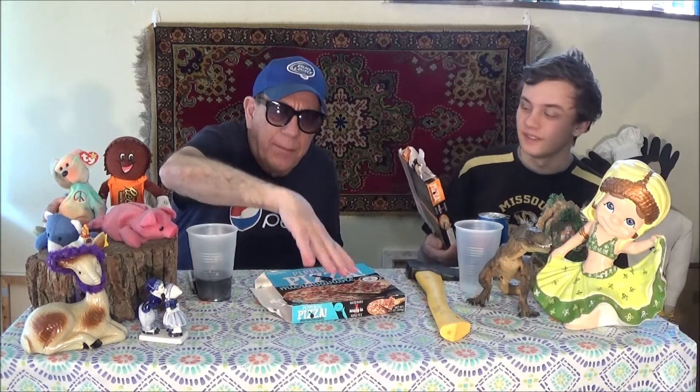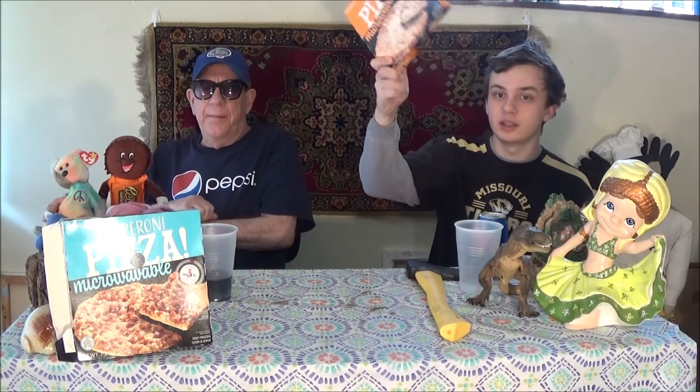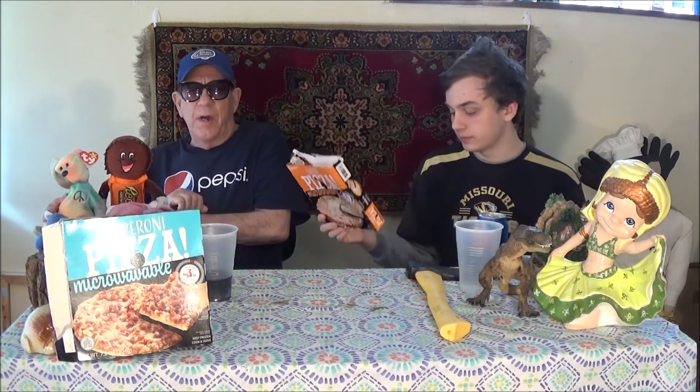Today we got frozen cheap pizzas — cheap pizza for a dollar. You know how cheap pizzas are, they're usually really good or really bad. This is by a company I've never heard before, Creations. It's something new from the dollar store. It's pizza, microwavable. We got a cheese and a pepperoni. That's two strikes against it.